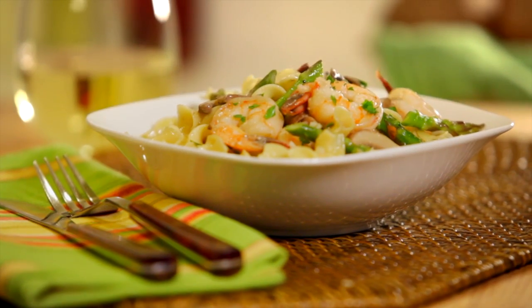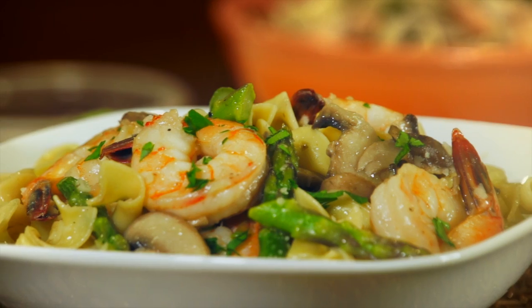For a fresh, all-in-one, crowd-pleasing dish, try this simple recipe for shrimp and asparagus submitted by Allrecipes member Kathy Christensen.